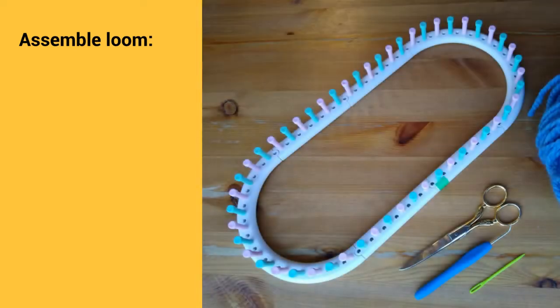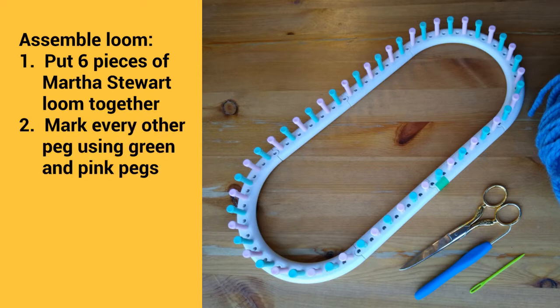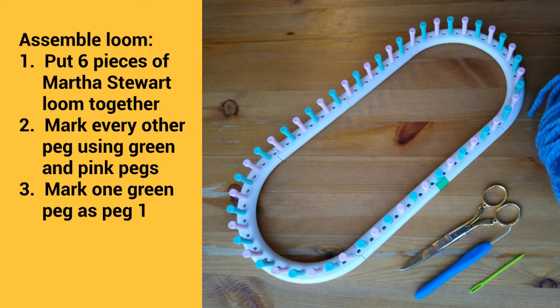Before we cast on, you're going to need to put six pieces of the Martha Stewart loom together — two curved end pieces and four smaller straight pieces. Put pegs in every other hole and alternate between green pegs and pink pegs. Mark one green peg as peg one. When you're done you'll have 52 pegs, with three-quarters of an inch between the center of each peg.